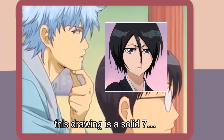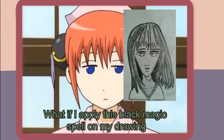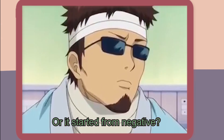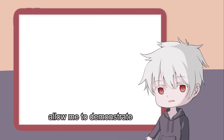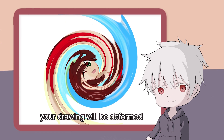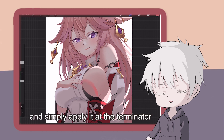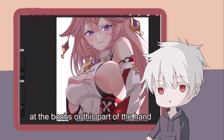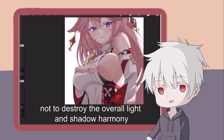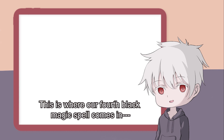For example, this drawing is a solid 7, but if you apply this black magic trick, it becomes a 10. Allow me to demonstrate how to cast this black magic spell onto your own drawing, because if it's not casted properly, your drawing will be deformed. This spell is best casted on the skin and the hair area. For the skin, choose a high saturation color and simply apply it at the terminator — for instance, at the chest or this part of the hand. This can enrich your drawing by making it more colorful. But you have to be careful not to destroy the overall light and shadow harmony. This leads us into our fourth black magic spell.